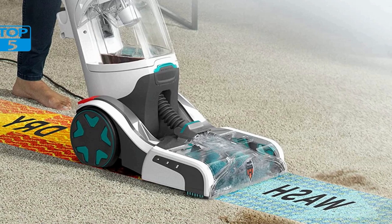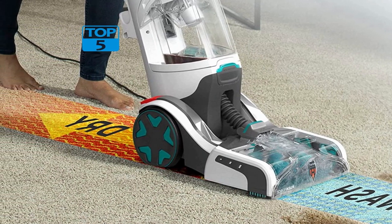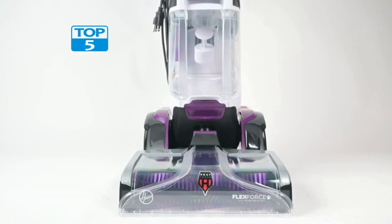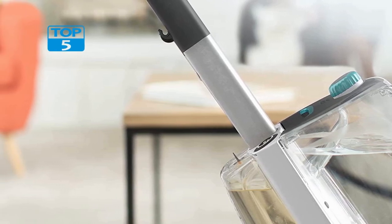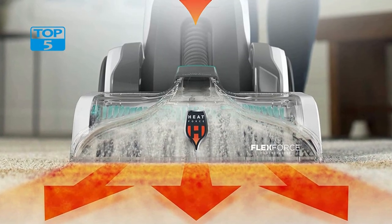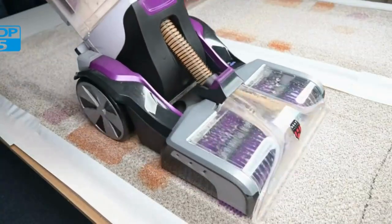The FH52000G's design is also worth noting. It has a sleek and modern look, with a turquoise color that adds a pop of color to any room. The machine is also lightweight and easy to maneuver, making it easy to clean large areas without feeling fatigued. The FH52000G's compact size also makes it easy to store when not in use.